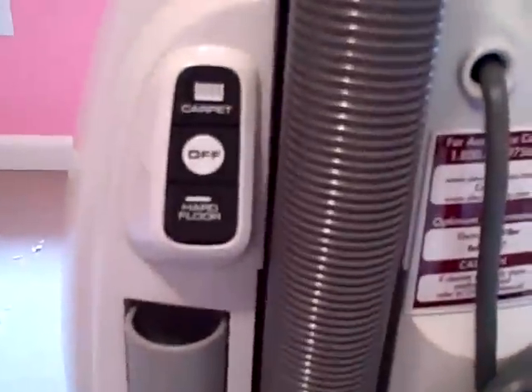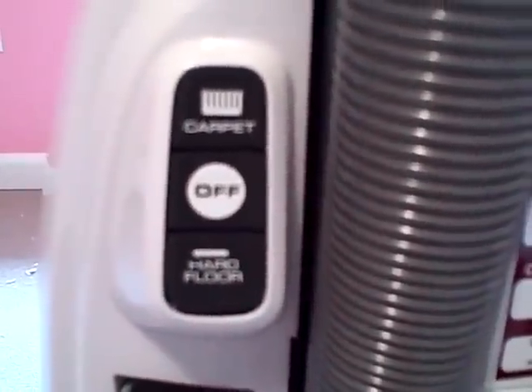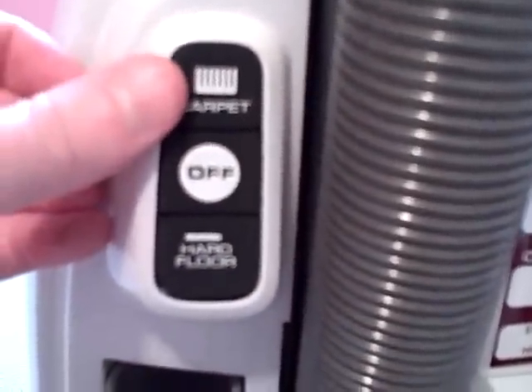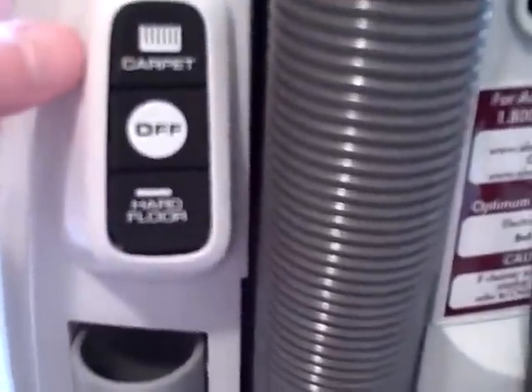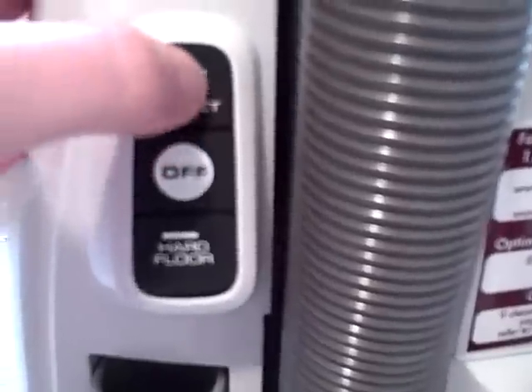First thing we're going to do is come up to the Electrolux versatility and notice there are two settings. We've got the carpet, the off, and the hard floor. Being that this is a carpeted room, all we have to do is push the button and go.